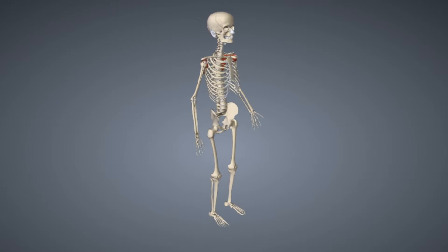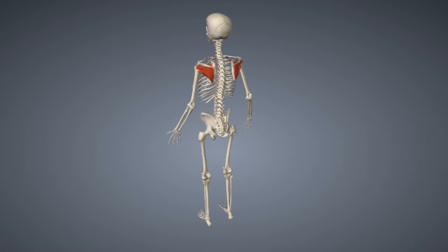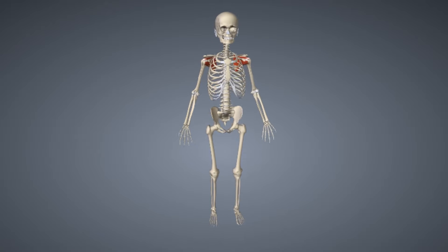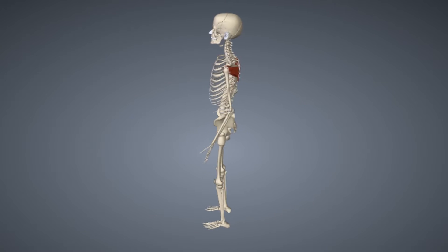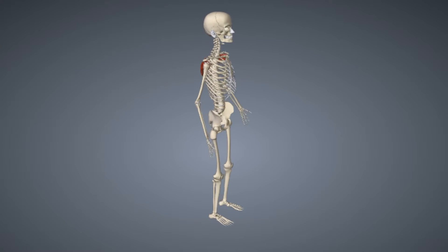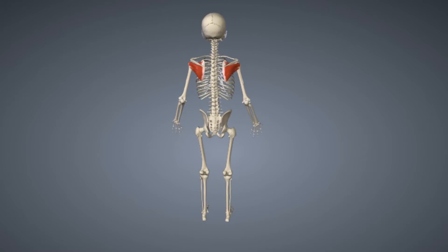Ways to prevent this include working on shoulder flexibility and avoiding exercises that are often contraindicated, such as the behind-the-neck military press and upright row. The supraspinatus can be exercised through dumbbell lateral raises and lateral raises with the pinky finger held high.